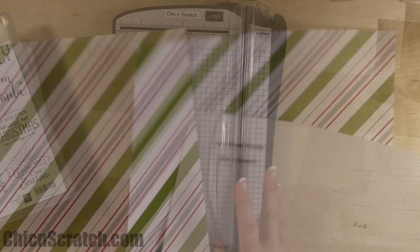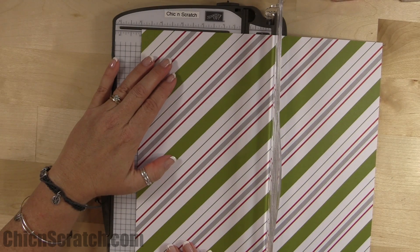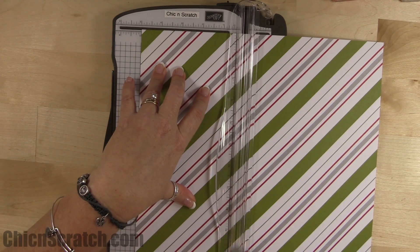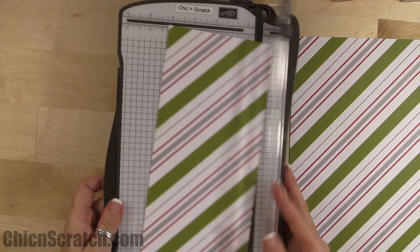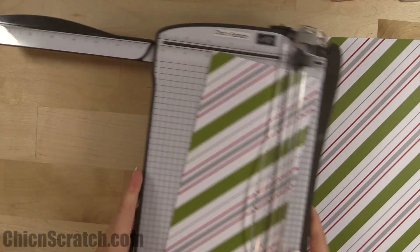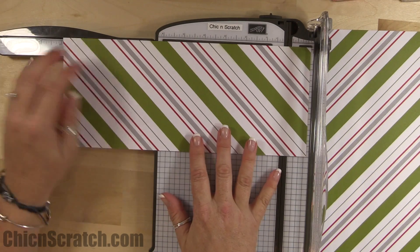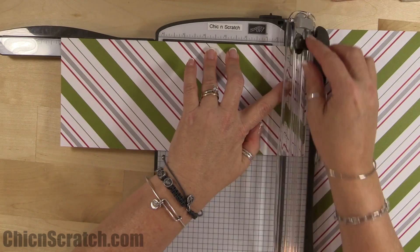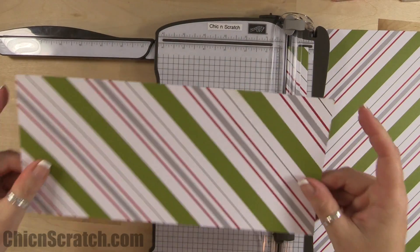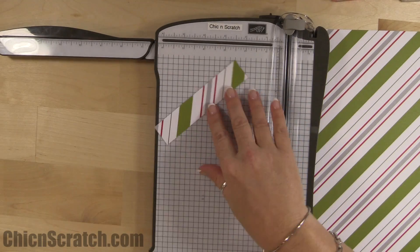Your first cut on the designer series paper is going to be at five inches. Move this aside — this piece when we're all done cutting is going to measure five by eleven. Place it over here at the eleven and cut one more time. This five-by-eleven piece is for our bag.